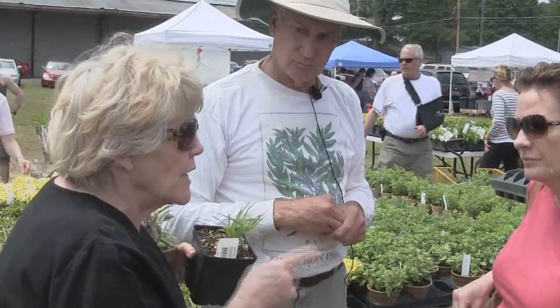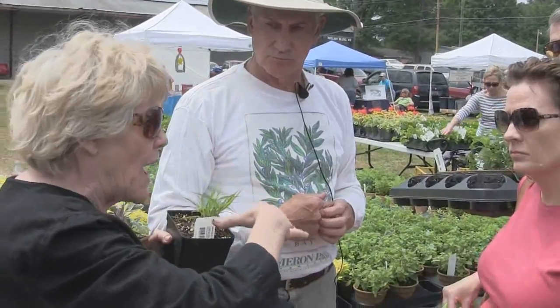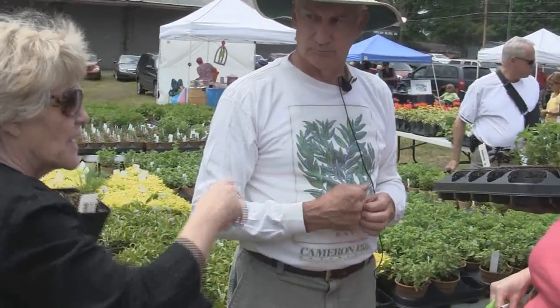With scented geraniums, they are really nice for pound cake. Put them in the pan with the leaf side down, then pour the batter in, bake it, flip it back over, and you've got the pattern of the geranium on the cake.